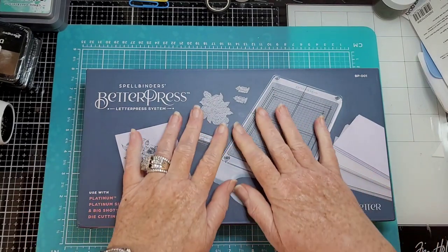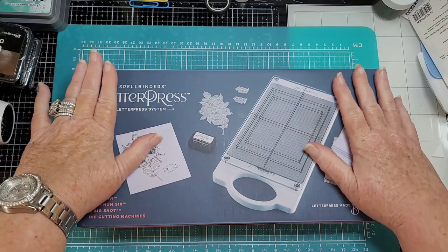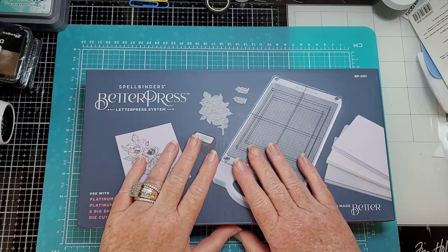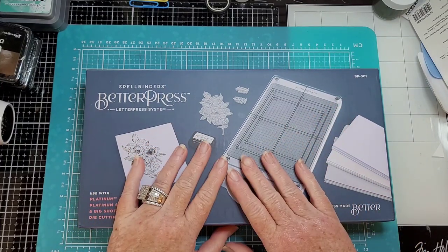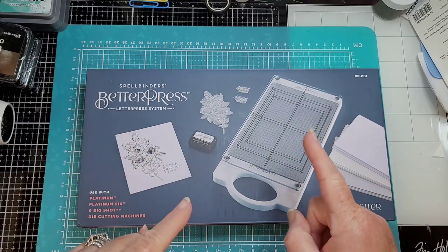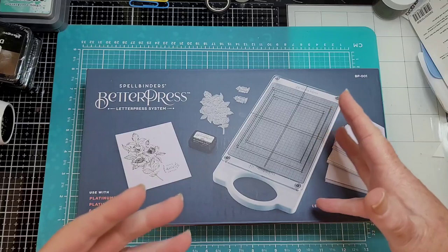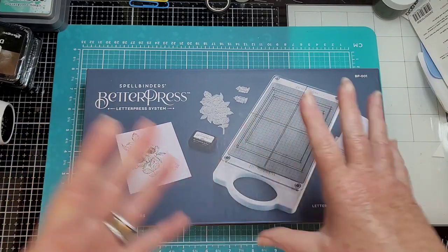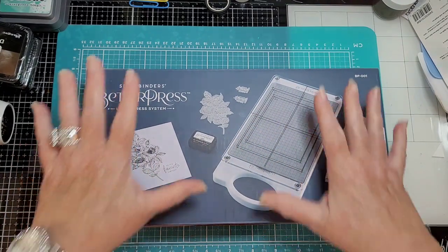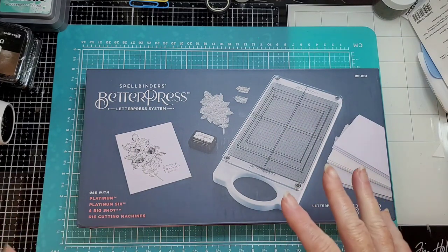Hey y'all, Ronda here. I have the new Spellbinders BetterPress — yes I do — and we're gonna see what it's all about. It's very late at night, or early in the morning, whatever you want to call it. Had a long day at work and then at one of the shows here in town, they were sponsoring the band. If you mentioned the band, the complete money of the ticket went to the band, and then we did a 50/50 drawing. It was Awesome 80s — we love the 80s — great time.